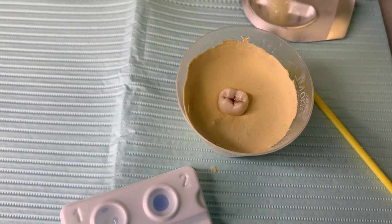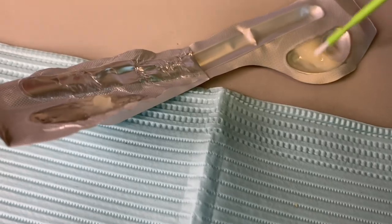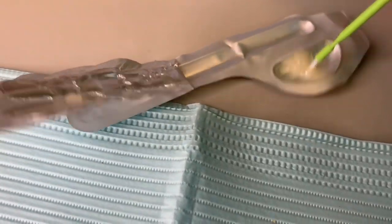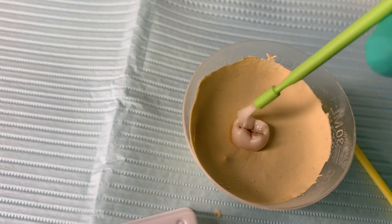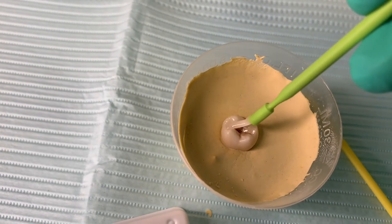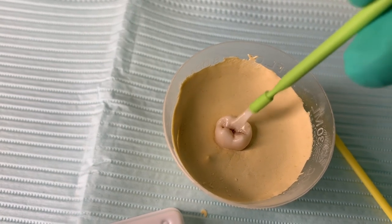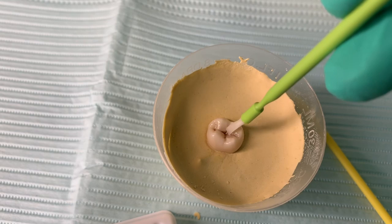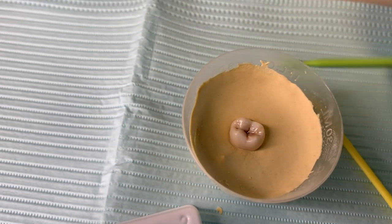Once it's dried, you apply fluoride varnish over it. Grab some fluoride varnish and dab it just on the teeth where you placed the SDF. You don't want to then use that same brush to put fluoride on all the other teeth, because the brush is now contaminated with SDF and could stain the rest of the teeth or the tissue. Just dab it on and you're done.